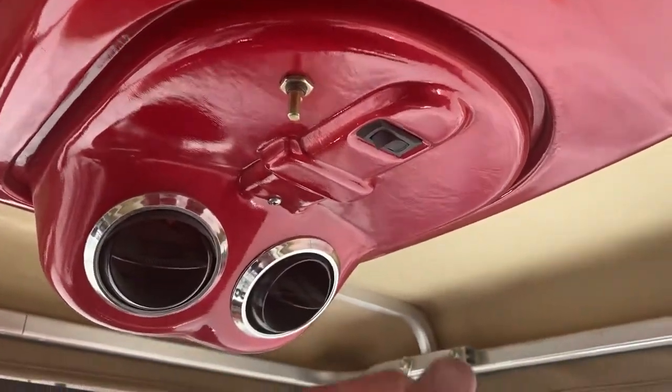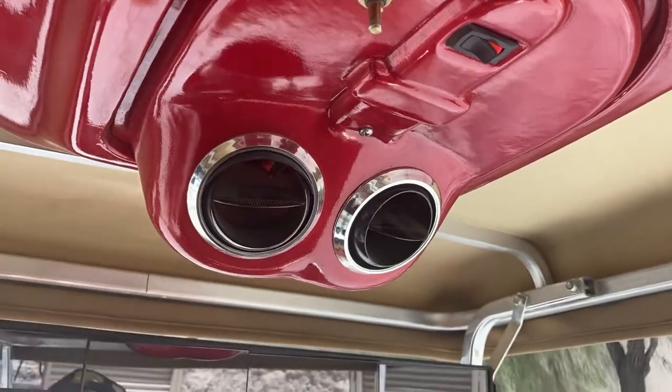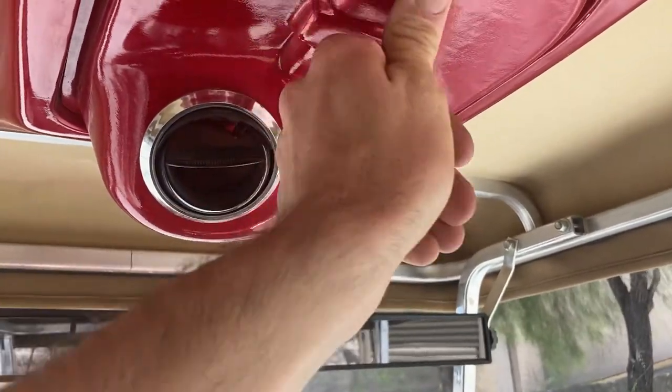Right up here you have a swamp cooler. Turn her on, and when you put water in the top — distilled water we always recommend so it doesn't clog your filter — it's a swamp cooler and it will blow out cool air for you.